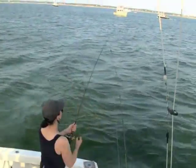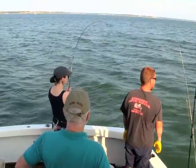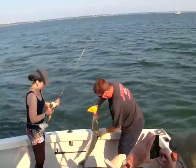This is Erin Ryan. She loves using this light gear — it really doesn't matter what I hand her, just as long as it's light. She can stand up and feel the fight of the fish, and she really enjoys it.